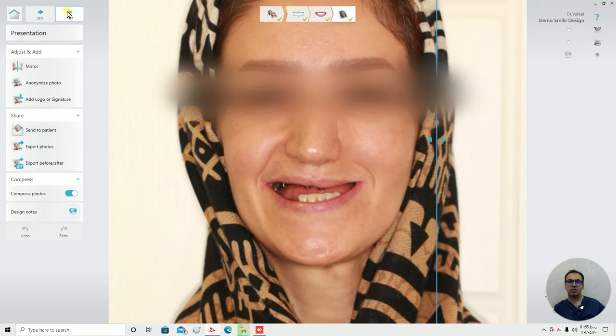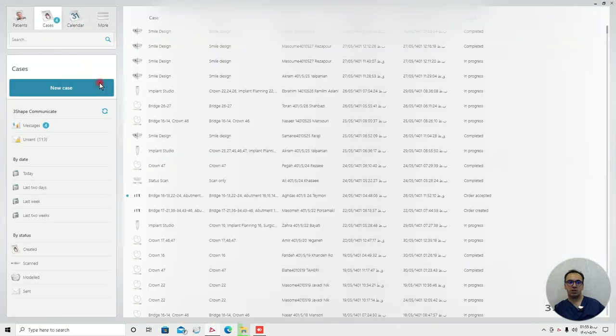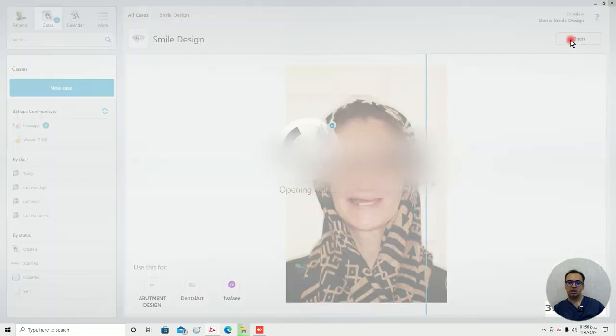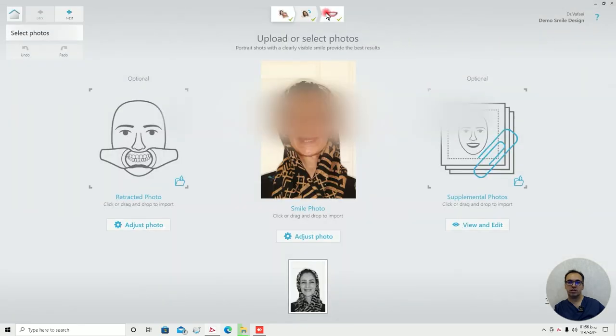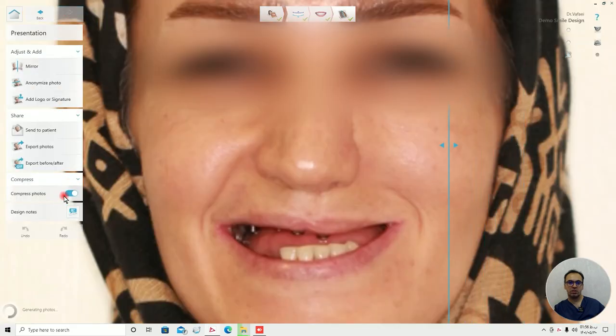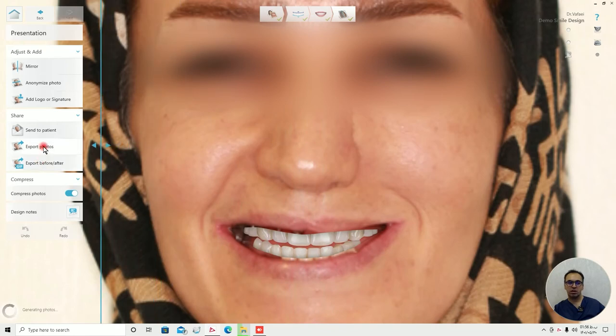And that's because the teeth are deviated from the eyes. Thank you everyone, I hope you all enjoyed this lesson. And of course you can use this lesson to demonstrate to your patients how they look after doing surgery, implant, restoration, or whatever else. And you can send the photos in case you need to send photos to the patient.